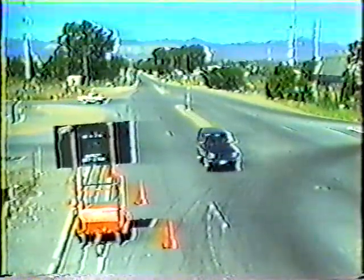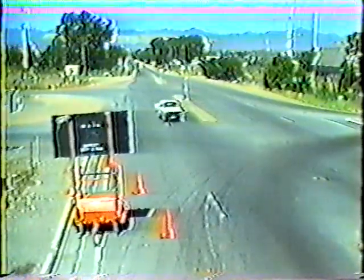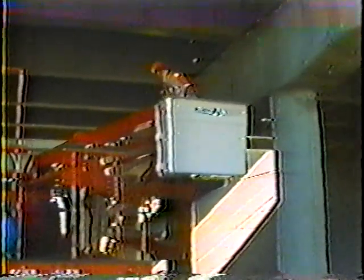With the traffic control properly set up, motorists should be safely maneuvering around the work site, which means you're ready to begin cleaning. In order to clean most of the parts under the structure, you need to be able to reach them. In this case, a reach-all bucket truck is being used. You can clean most structures with just about any type of bucket truck. If you need a special piece of equipment, like the reach-all, contact the structure's division. But whatever piece of equipment you use, make sure you follow proper and safe operating procedures.